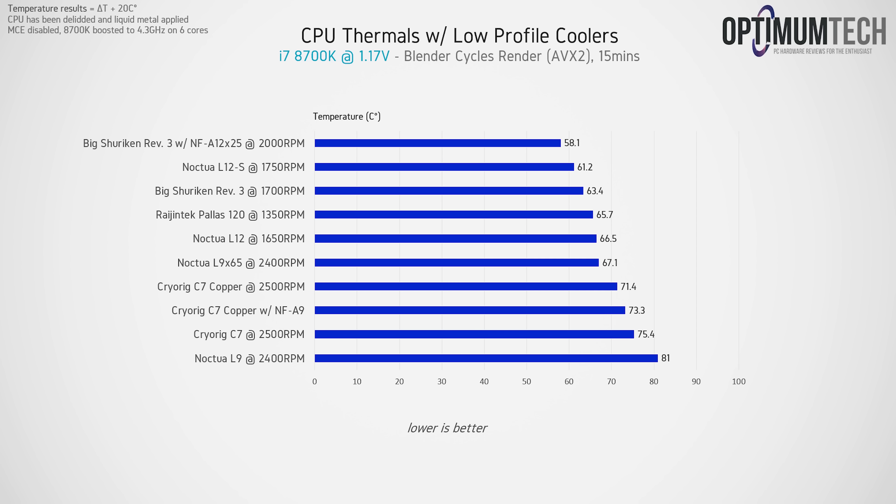Moving on to the stock de-lidded 8700K — for the most part all coolers are able to cool this chip to safe levels. It's worth reiterating that de-lidding dropped load temperatures by about 15°C, so running this chip without de-lidding would be pretty hot for the CryoRig C7s and Noctua L9 under a load like Blender. The new Scythe cooler has the 8700K sitting at 63.4°C, right between the Paleo 120 and the NH-L12S. The L12S is still the hero of the stack, maintaining the top spot for coolers 70mm or under.